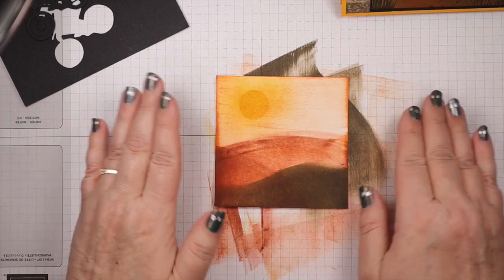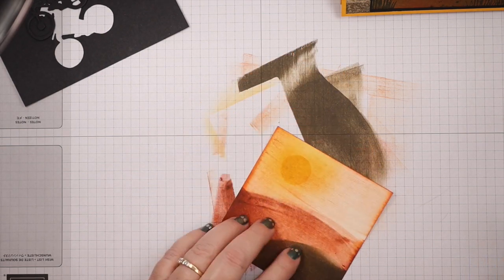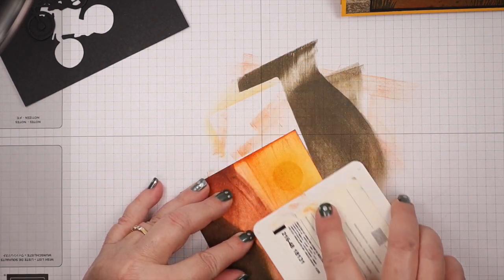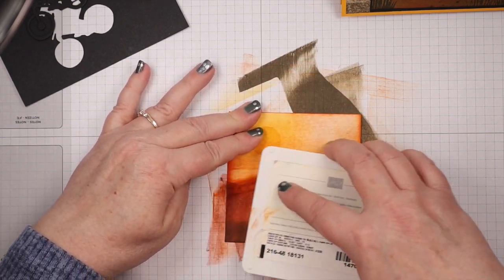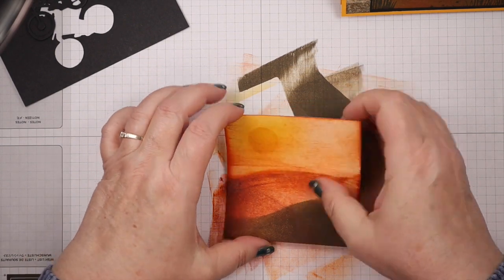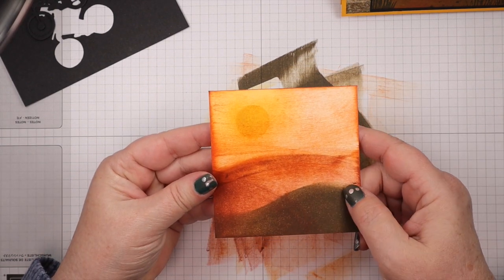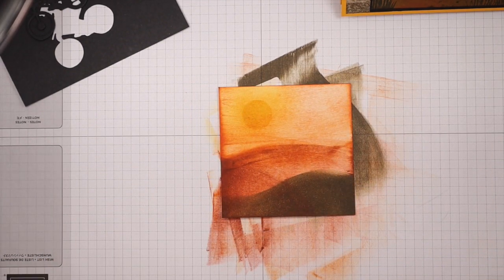At this point, look at your scene — is it dark enough? I think I want some more Pumpkin Pie in my sky area. You can always go back in and add a little bit more, so always start out light. There we go, that's a little darker. I want it to look like a sunset, but I didn't put so much that you can't see your sun anymore, so keep that in mind when you're darkening it up.